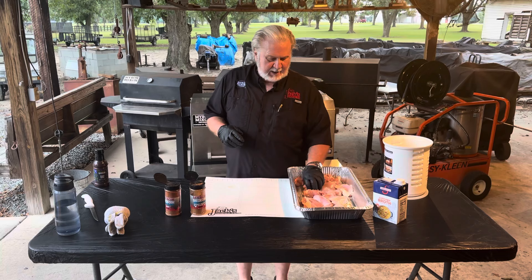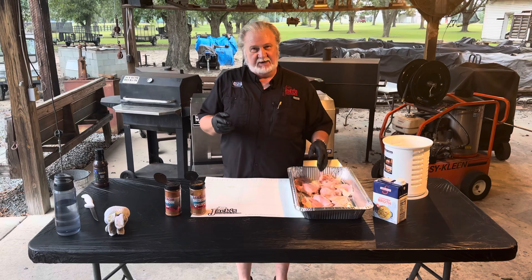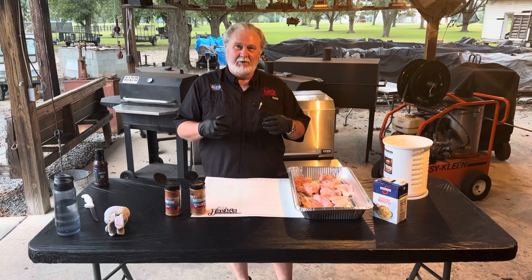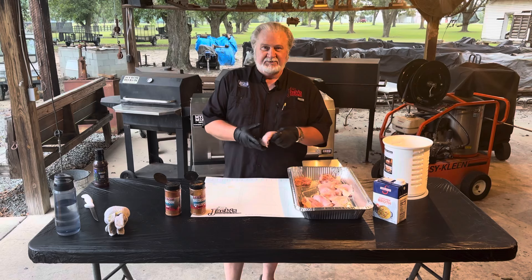Starting out, we've got boneless skinless thighs. The reason I use boneless skinless thighs — thighs along with the legs is dark meat. That's where the blood vessels are, that's where the fat content's at. So it's going to have more moisture, more flavor, a lot more than the breast meat's going to have. So that's what we're using: the boneless skinless thighs.